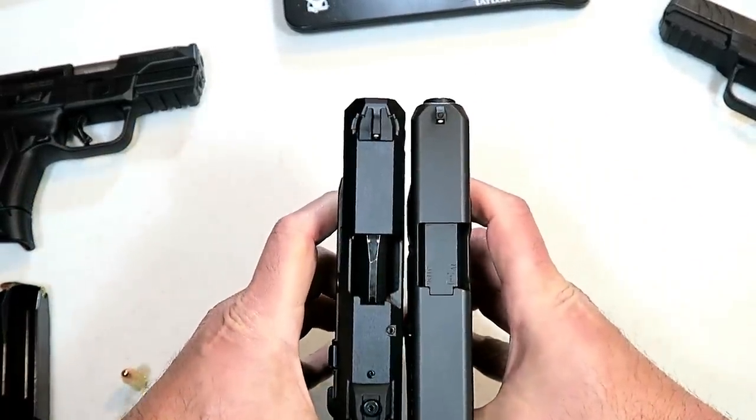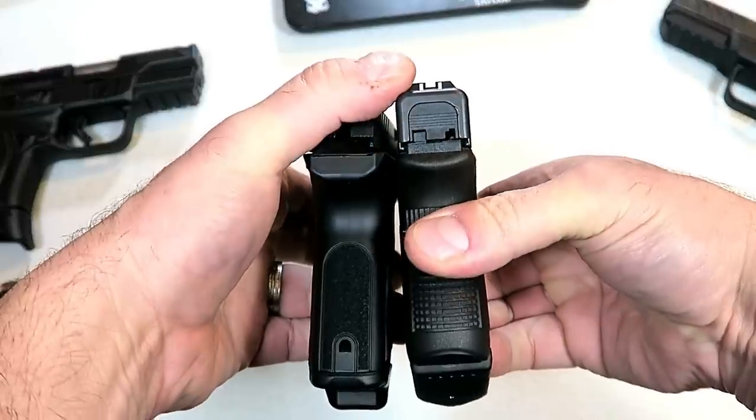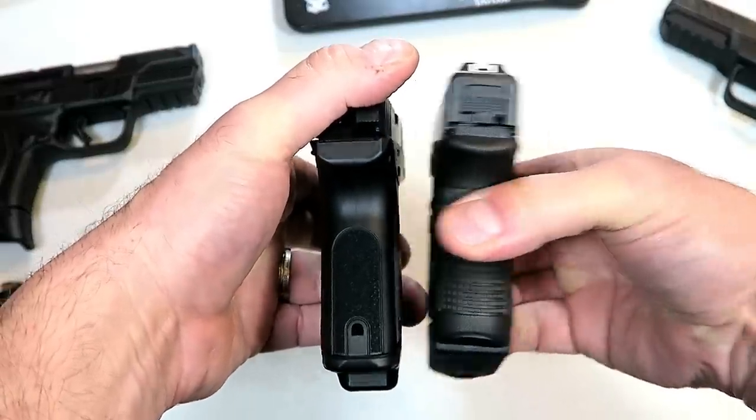Here we have the Glock 26. These are pretty identical — very much similar in size and weight.